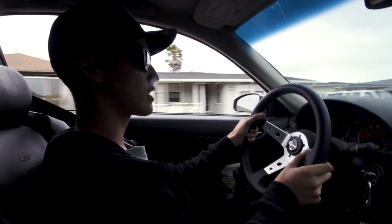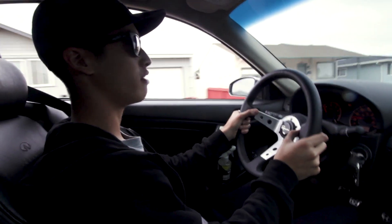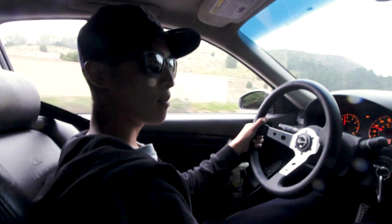Feels exactly how Tyler expected — stiffer, but a better ride. I think it was well worth it. Time to take some quarters.